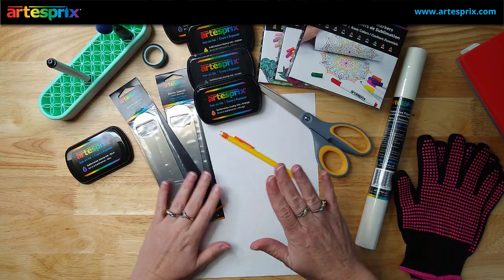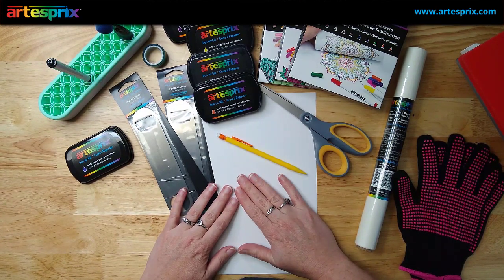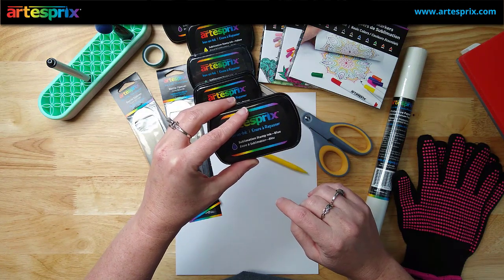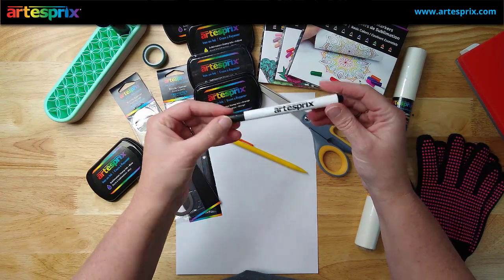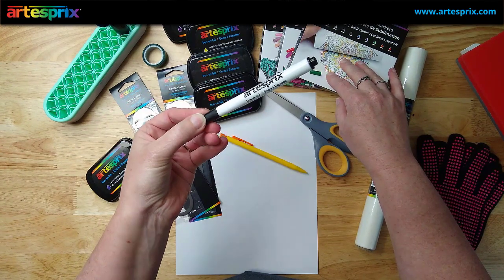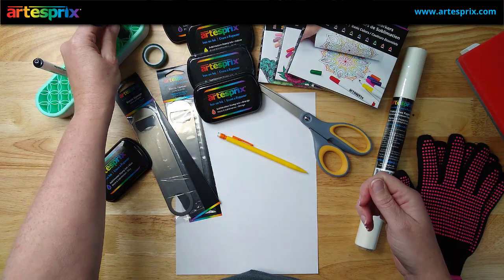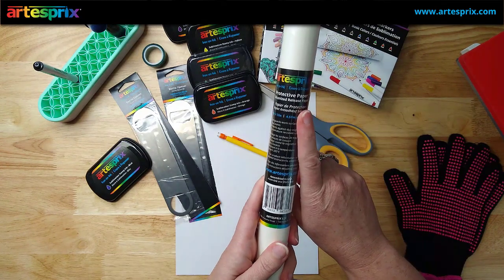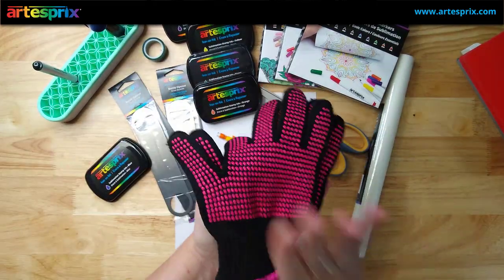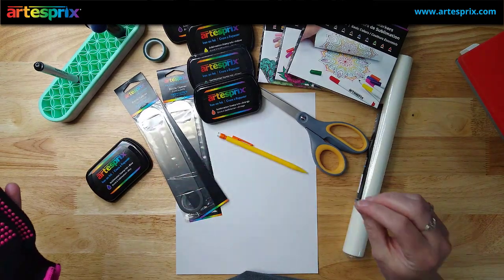We're going to need some basic supplies: a sheet of copy paper — plain ordinary copy paper — that's what Artists Pre sublimation inks work with. You'll also need a pencil, scissors, and some Artists Pre inks if you want to add a little bit of color to your design. I'm going to be using the Artists Pre sublimation marker in my Caesar Juliet machine, but you could hand letter a design as well. We'll also need a blending brush, Artists Pre protective paper, heat tape, and heat-safe gloves, because we are going to be heating this blank up to 400 degrees for 75 seconds — it is metal and it will be very hot.